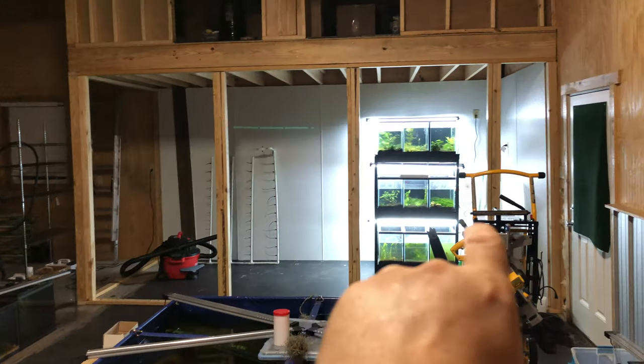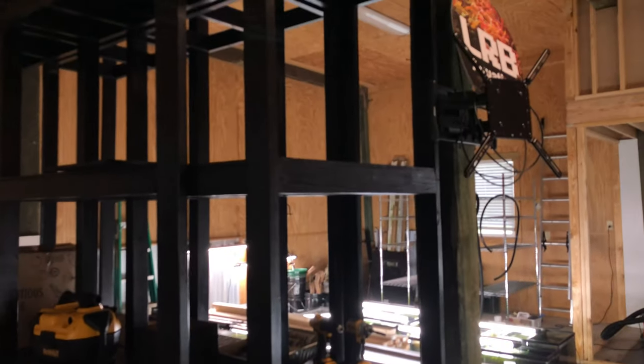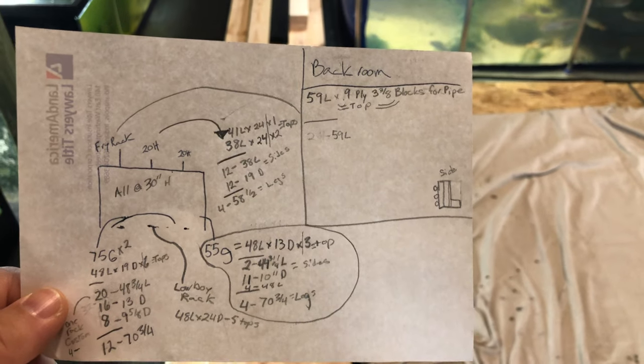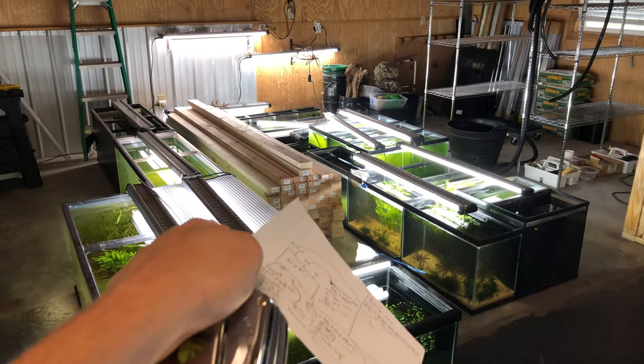Got that stuff moved out and swapped around — time to get to work. New day: went ahead and got the lights running. Now I'm just going to cut a ton of pieces — this is pretty much all my measurements — time to start ripping through that pile.